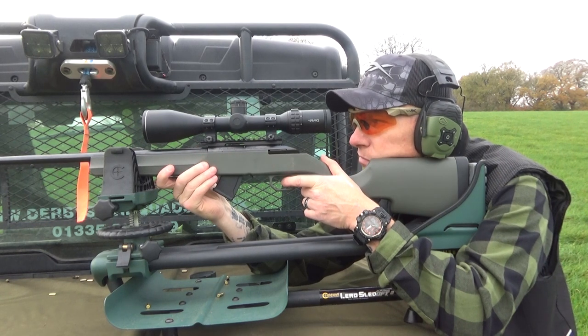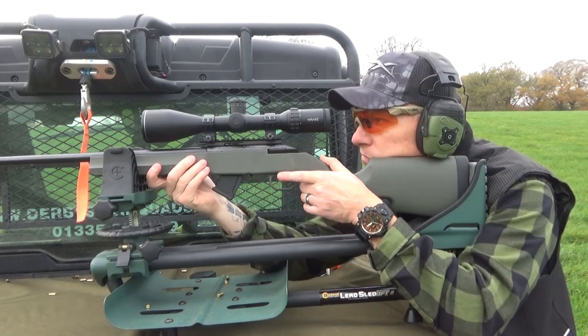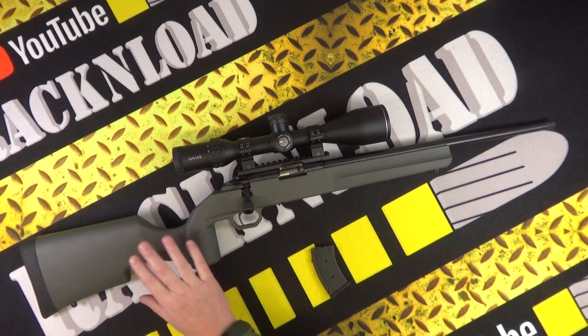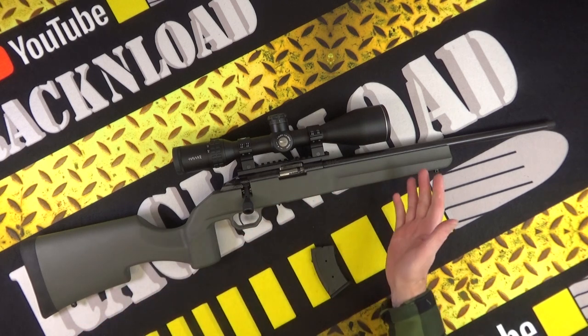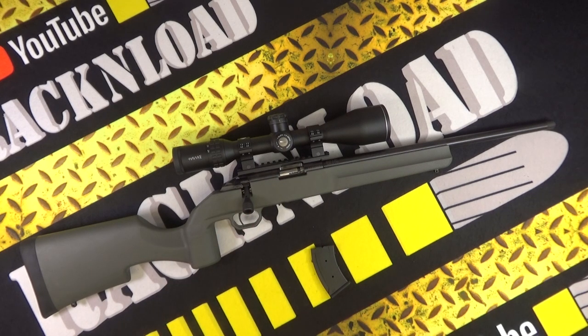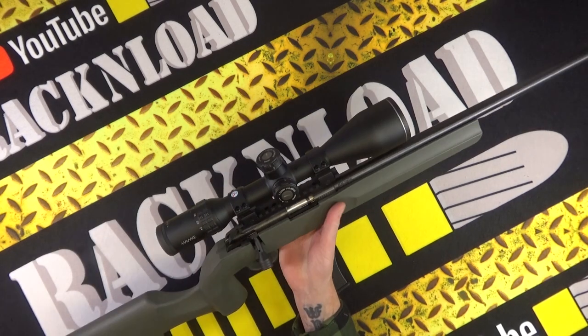You get two 10-shot magazines supplied with the rifle. There's a two-stage adjustable trigger and a safety catch. The stock is synthetic polymer with a tactical or target-orientated profile. Overall length is 940 millimetres, and it weighs just over two and a half kilos unscoped — a real lightweight little rifle.